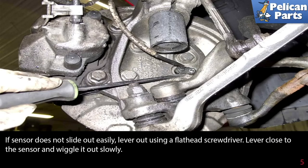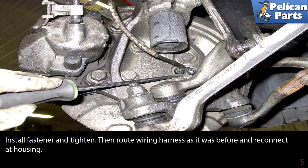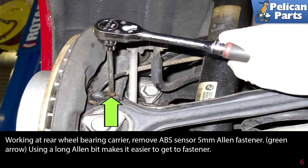If the sensor does not slide out easily, lever it out using a flathead screwdriver — lever close to the sensor and wiggle it out slowly. Install the new sensor with a thin coating of Moly Coat Long-Term 2 or a similar grease to the ABS sensor and housing. Install the fastener and tighten, then route the wiring harness as it was before and reconnect at the housing.